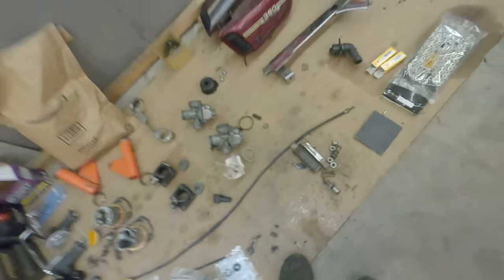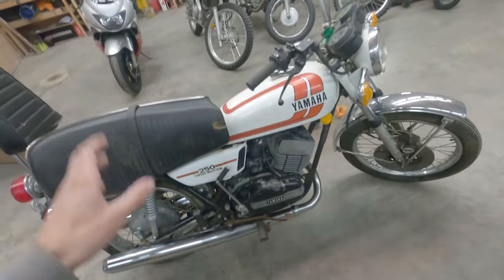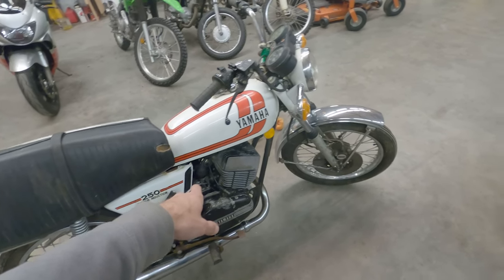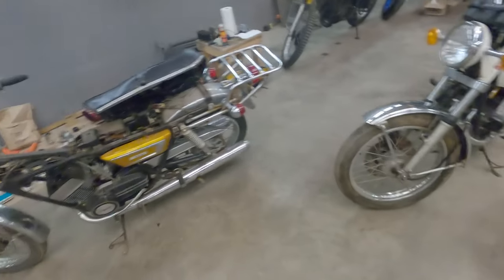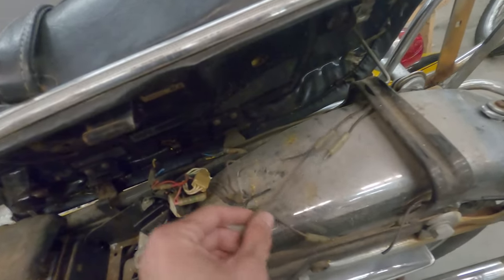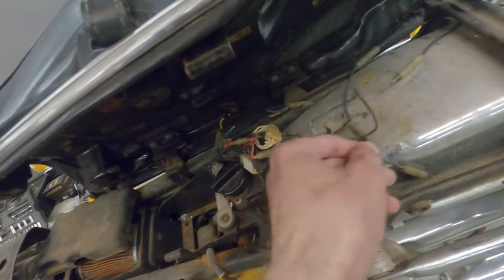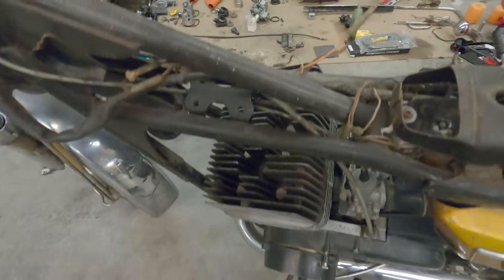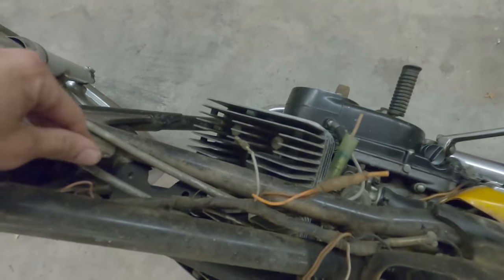I'm going to try out 200 main jets today. Game plan is to get one of the fuel petcocks on the RD 250, some fuel line on it, and test ride it around the yard. We'll tinker around with this thing, get some of the wiring reconnected, and do basic prepping to try to see if we can get this thing started possibly in this video.